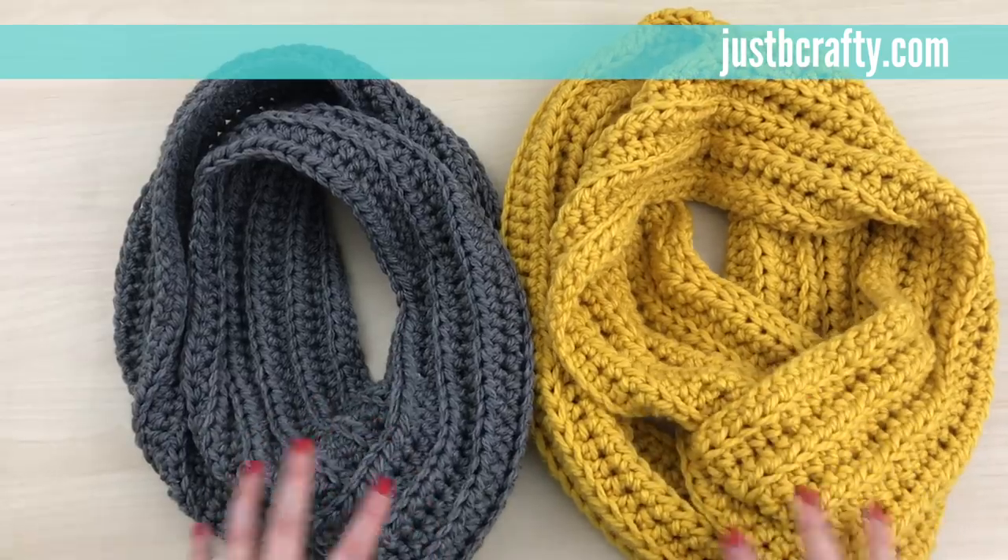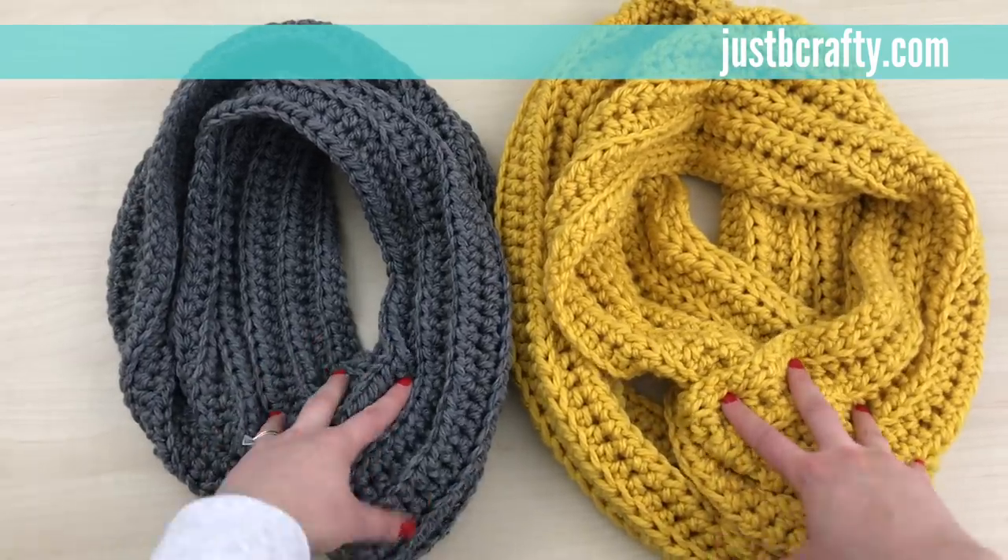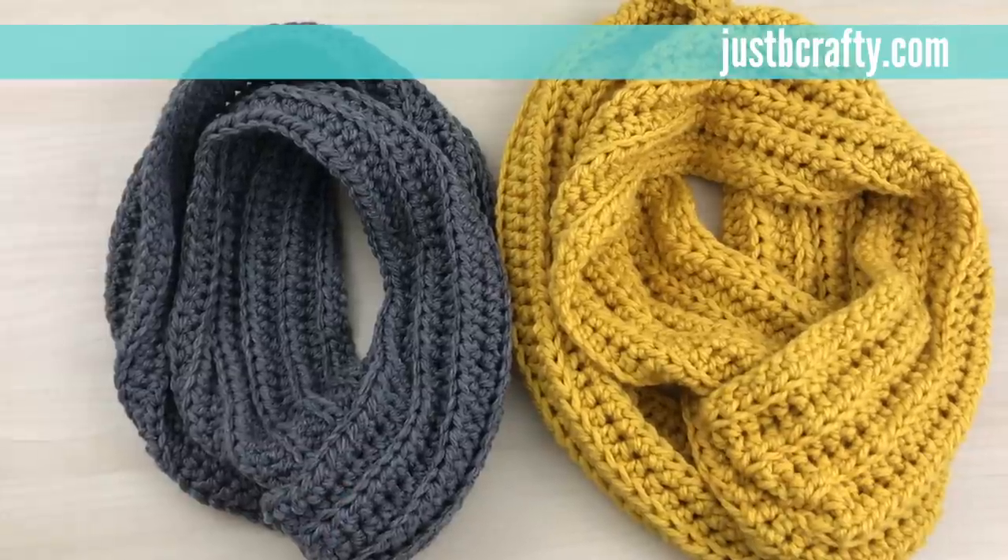Here's a look at the finished project. If you found this tutorial helpful, please like and subscribe to this channel. Thanks!